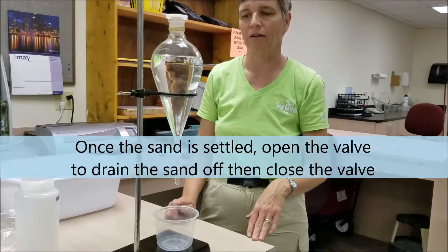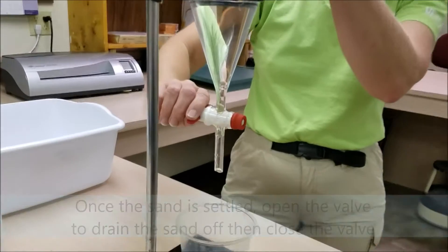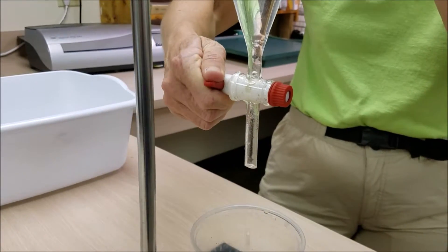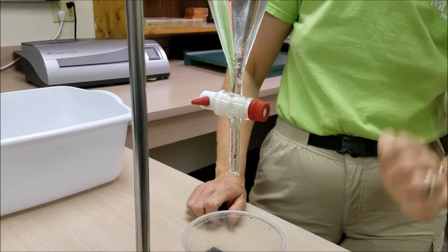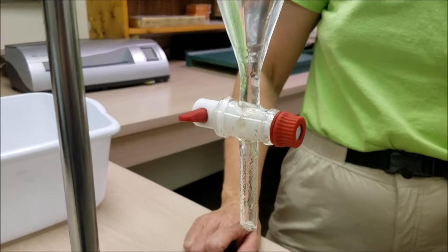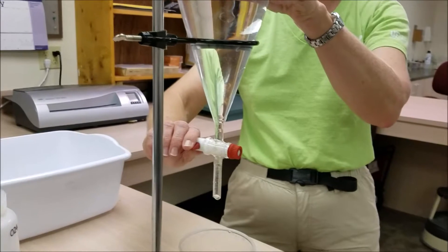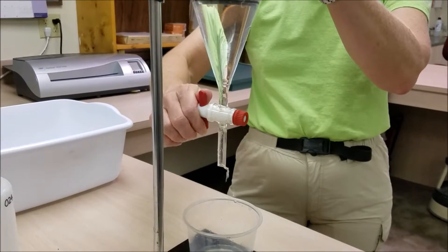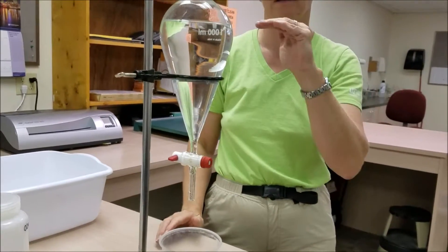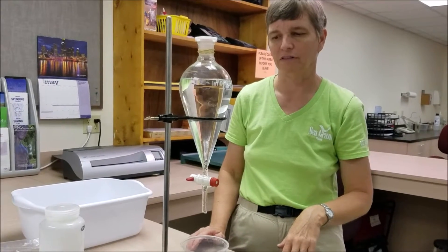Once your sand is settled — you see that layer there at the bottom of the flask — we're simply going to open the valve and drain that sand off, then close the valve. We'll wait another minute or so to allow some additional sand grains to fall and drain those off. We're not too worried about losing plastics in the sample because the plastics should be floating up close to the surface at this point. We should just be removing sand in this manner.